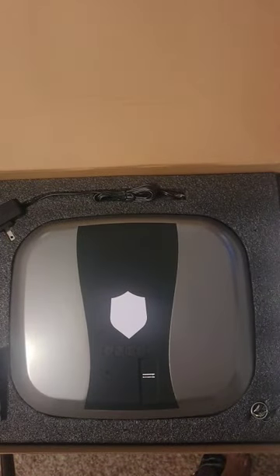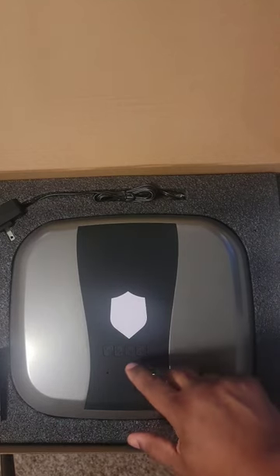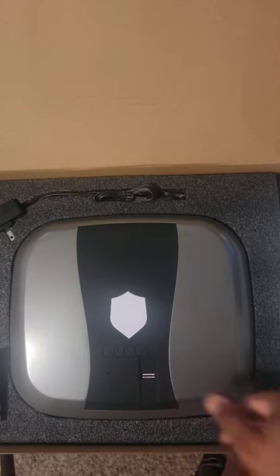Alright y'all, this is the Koenig Safe 1.0 by Koenig. Thanks Koenig for sending this over to the channel. It's a pretty cool safe. There are four different ways to open this safe. You have the keypad where you can put a number in to open and lock it. You also have a thumbprint reader.